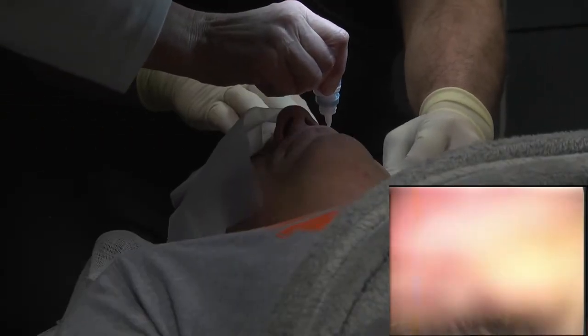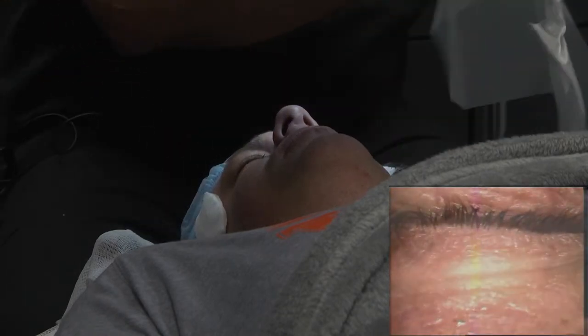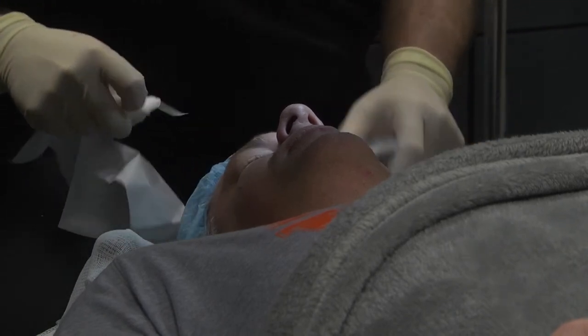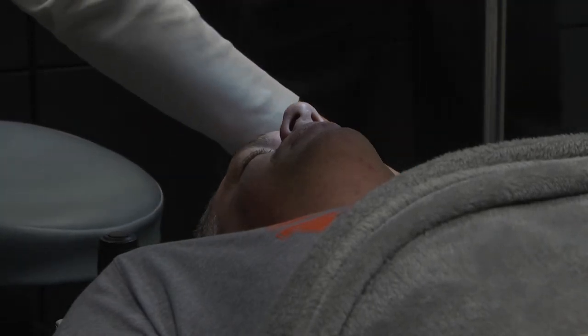I'm just so happy for you. I'm going to take off the little eyelid holder. You can blink all you want. I'm going to dab the drops a little bit. We'll take these off. And you just relax. I'm really, really happy for you. Congratulations.